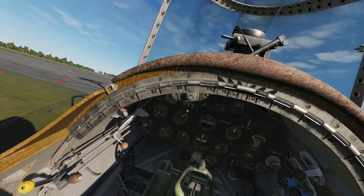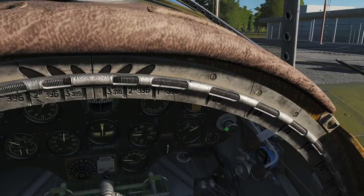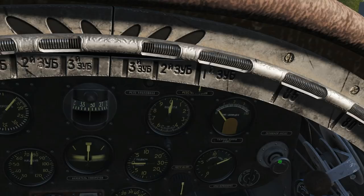Next we're going to go to the fuel cutoff — I want to have that open, which is ironically in. Next is the fuel primer pressure pump, which is this little chap down here. The way we have to do this is we first have to turn it fully anti-clockwise. You can do that by left click and drag, or by hovering your mouse over it and using the scroll wheel until it's fully turned anti-clockwise.